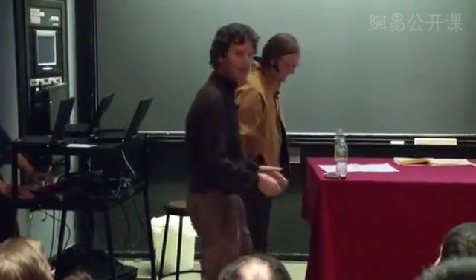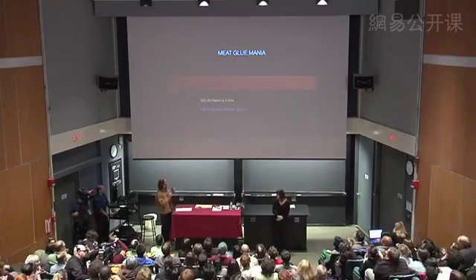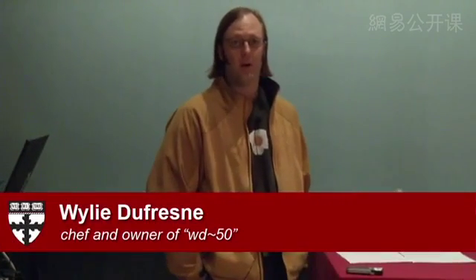With that, I'd like to introduce Wiley Dufresne, who's come from New York City to tell us about the magic of meat glue. Thank you, everyone, for coming. Many thanks to Professor Brenner, John, Amy, and all the course staff. Thanks also to John McCarthy, the sole member of the research and development team at WD-50, who came with me today.